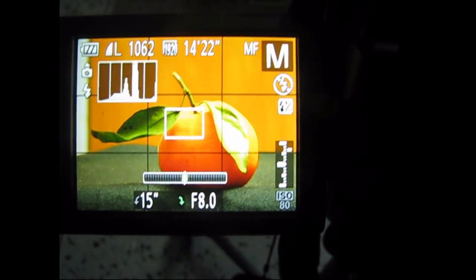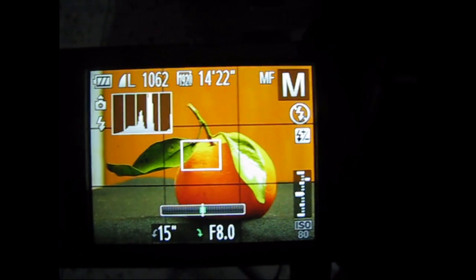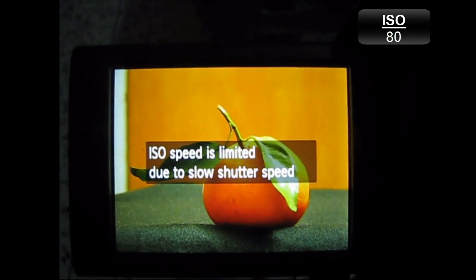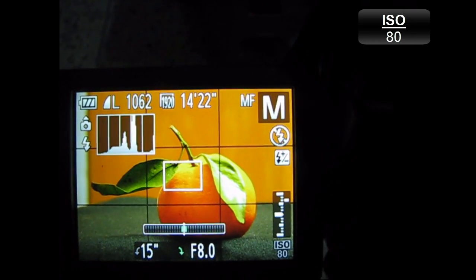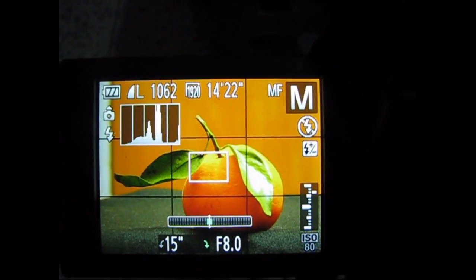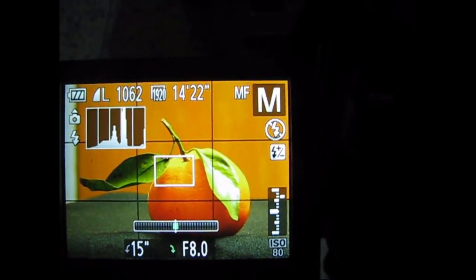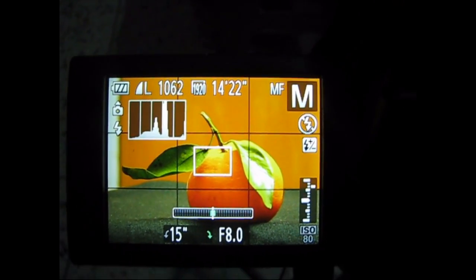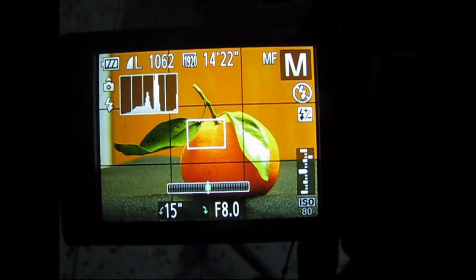One problem with the SX50 is that you can't really raise your ISO. It says ISO speed is limited due to slow shutter speed. Once you cross shutter speeds of 1 second, it doesn't let you raise your ISO, which is pretty good, but for night photography this isn't the best setting.